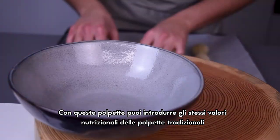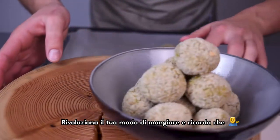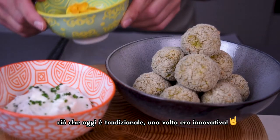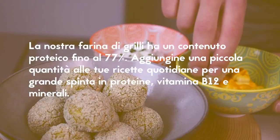With these meatballs you can have the same nutritional values as traditional meatballs. Be rebellious when eating and remember that what is now traditional was once innovative.